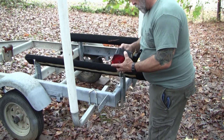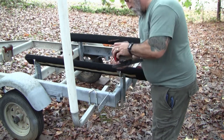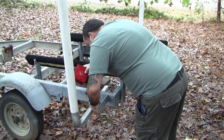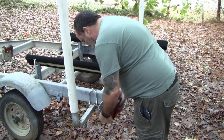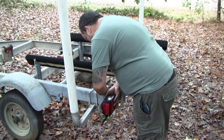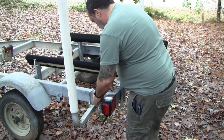We're pretty much done with the trailer at this point, with the exception of putting the lights on and running the wiring. Installing the actual lights is pretty routine - it's two bolts and a ground wire - so I won't go into too much detail there.